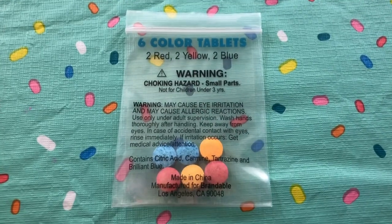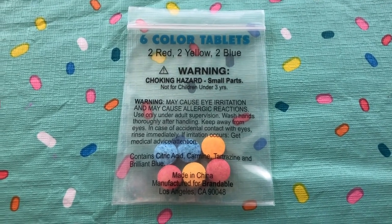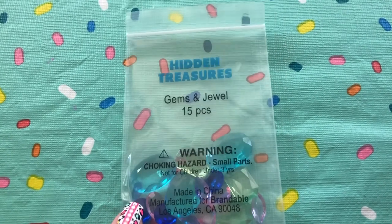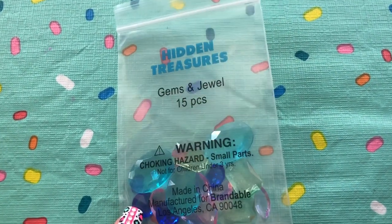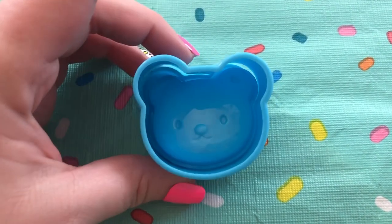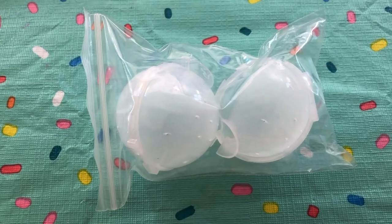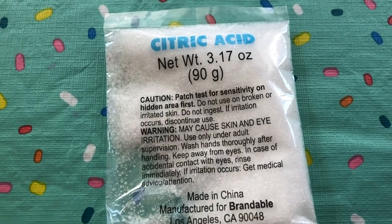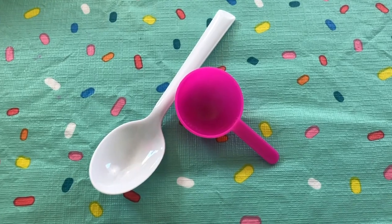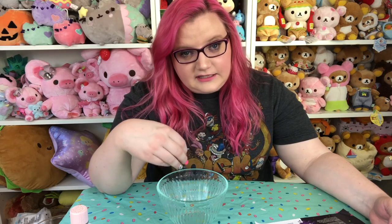So in the kit you get these six color tablets, which is what we're going to use to color the bath bombs, two scents — we have lavender and jasmine — hidden treasures, which are really cute little plastic gems and jewels you can put in your bath bombs, this really cute little bear mold for making a bear-shaped bath bomb, two circle molds, baking soda, citric acid, sea salt, cornstarch, a pink spoon, and a white spoon, and of course the instructions. That's everything that comes in the kit.